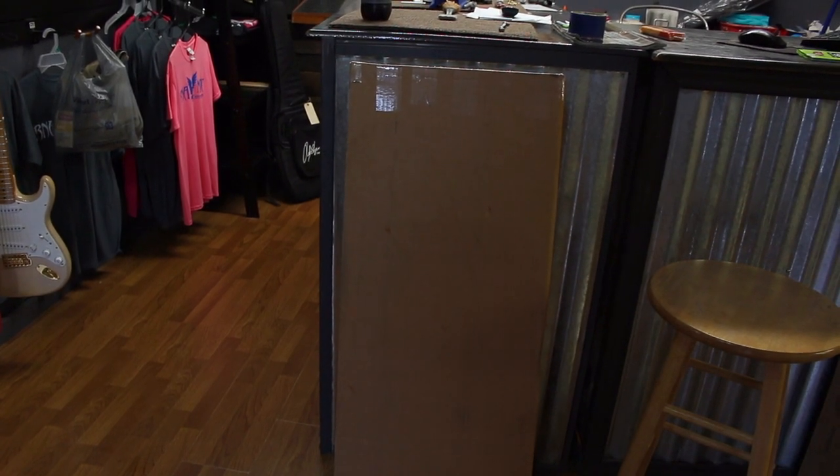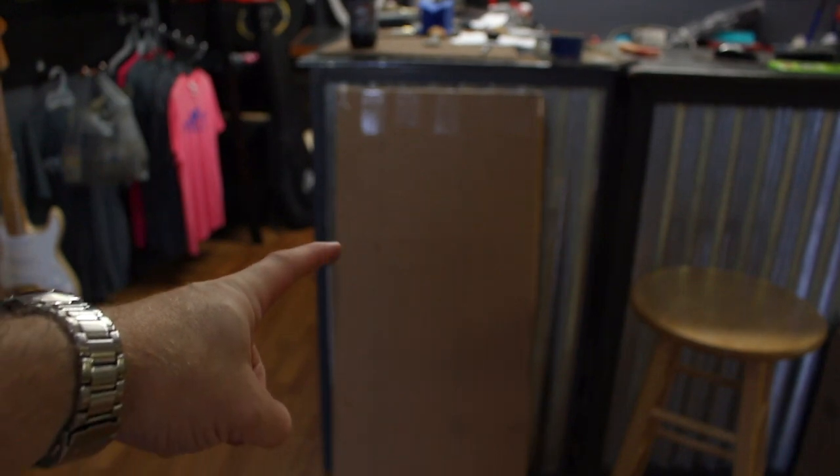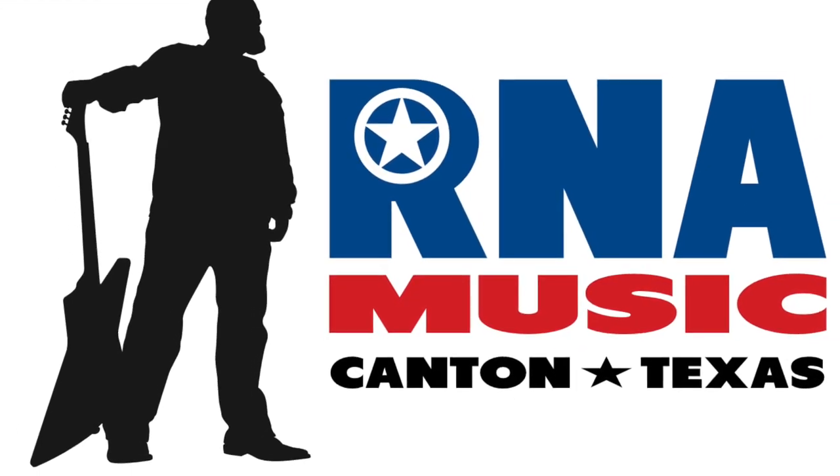We got something from FedEx today. Super excited, I wonder what it is. Howdy y'all, it's Ryan from R&A Music, deep in the heart of Texas. And today is unboxing day. I'm so excited. Let's unbox a guitar.